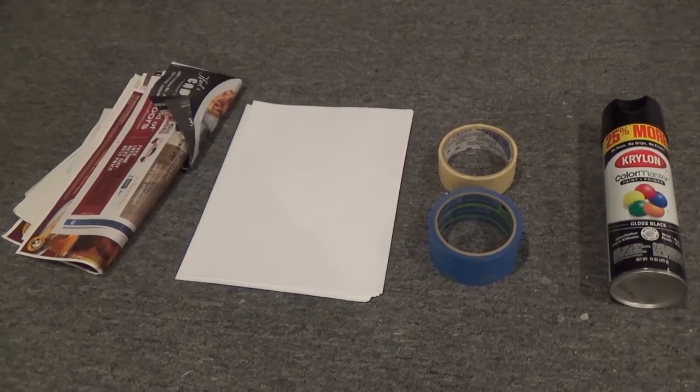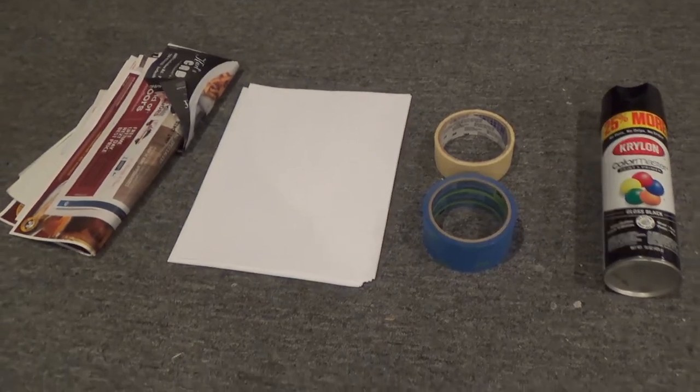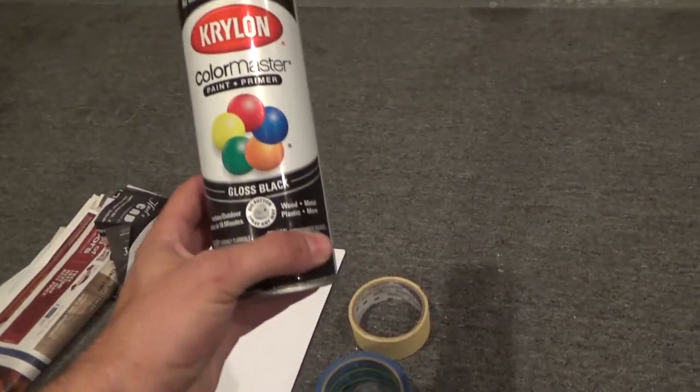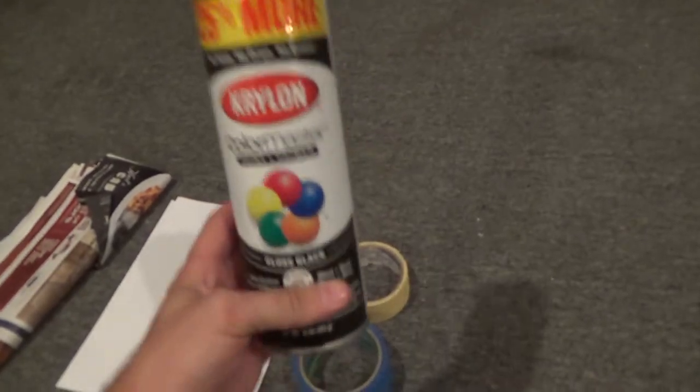The things you're going to need are newspaper, magazine paper, some regular paper, some masking tape or painter's tape, and gloss black paint. I recommend the Krylon paint and primer — the gloss black looks really nice, it has a real nice gloss finish and turns out really good. When you go to buy paint, do not buy the Rust-Oleum gloss black paint because it ends up like a matte finish, not gloss black.